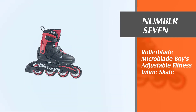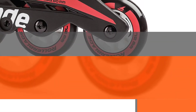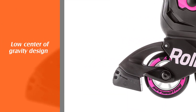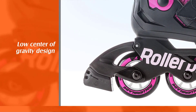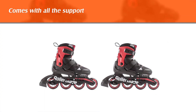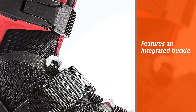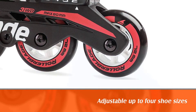Number 7: Rollerblade Microblade Boys Adjustable Fitness Inline Skate. The lightweight and supportive design of the Rollerblade Inline Microblade make this skate the best for kids. The low-center-of-gravity design also ensures children are more stable by being closer to the ground. This rollerblade inline microblade also comes with all the support your kid requires when rolling. The interior of each upper has soft padding to ensure comfort and improve performance. This kid's skate features an integrated buckle, strap, and lace closure system for the optimum safety and support of your kid.